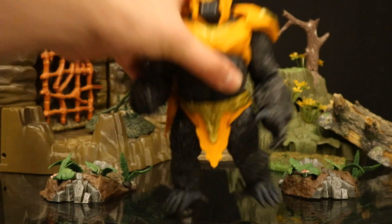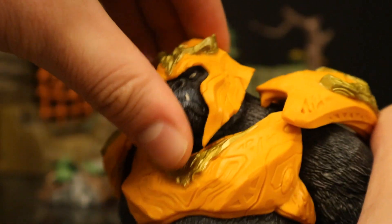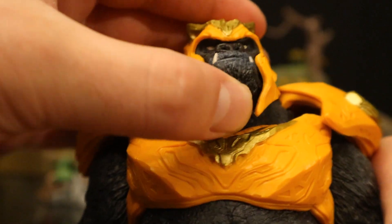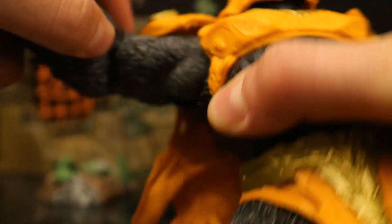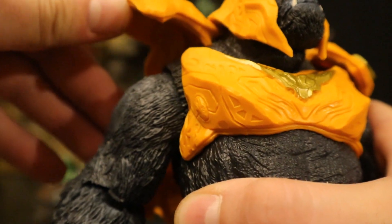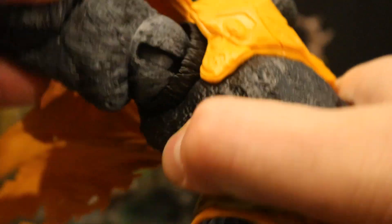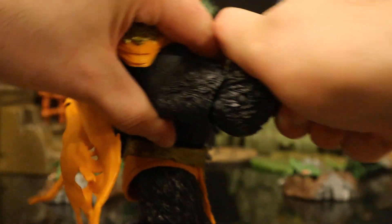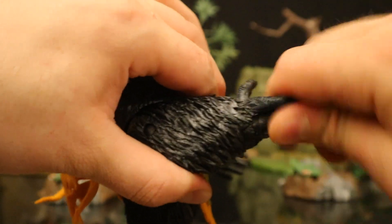Now let's check out his articulation. Starting with his head — he rotates side to side, looks up and down about that far, not too much but not too bad. He can tilt his head slightly from one side to the other. Shoulders are on a ball joint, going out a little bit more than 90 degrees — up, down, around, all that good stuff. The shoulder pads are soft and move right out of the way, not obstructing the articulation. He's got a butterfly joint, increasing range of motion and covering up that gap. His elbow can fully extend and goes in about 90 degrees with rotation. His wrist is hinged and rotates.